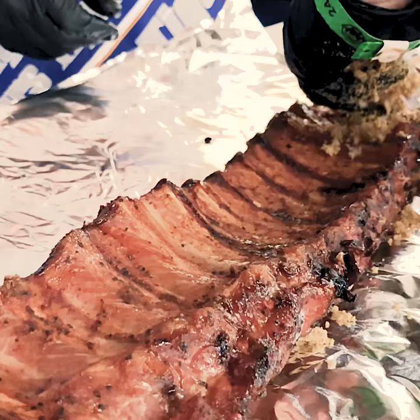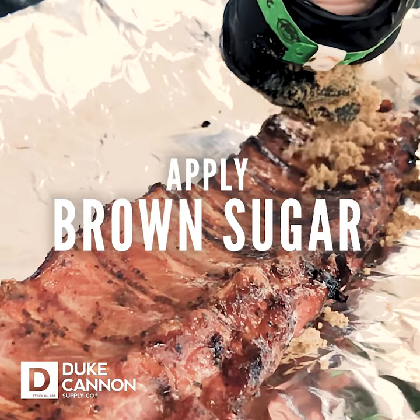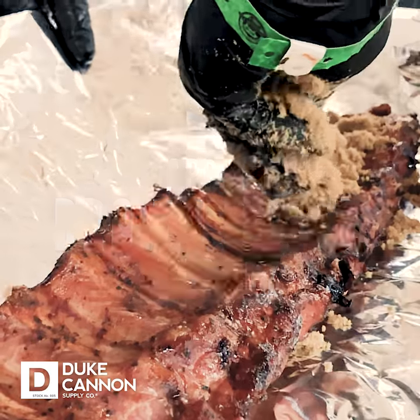This is called crutching the ribs. And what it does, it allows you to hold the color, and then add the tenderness, impart a little more flavor and a little more moisture.